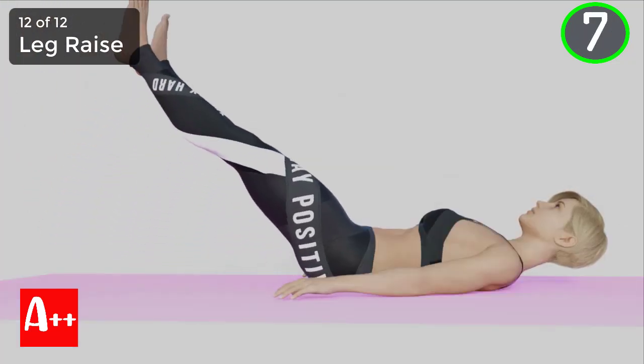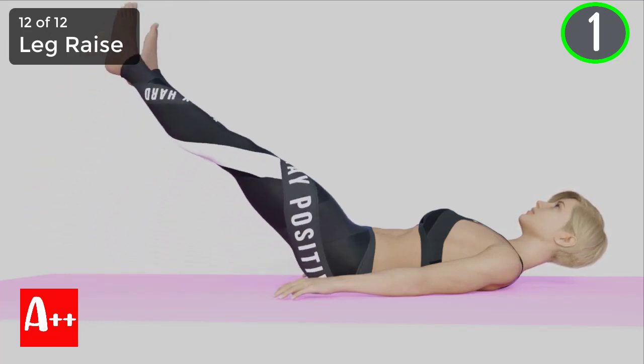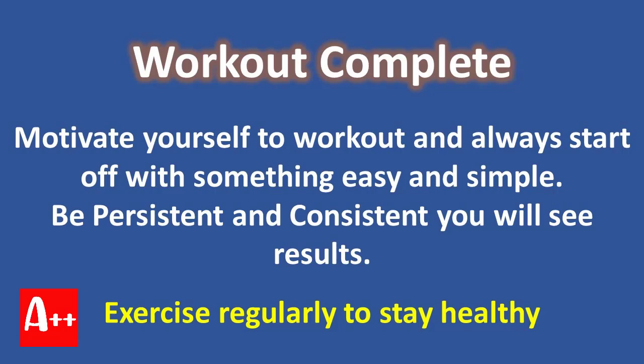You are almost there. Five, four, three, two, and one. All right, we have completed the exercises and I hope you enjoyed it. Don't forget to give a thumbs up and share with your friends. Okay, that's us for today and see you in my next video.